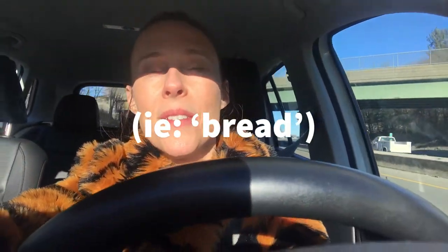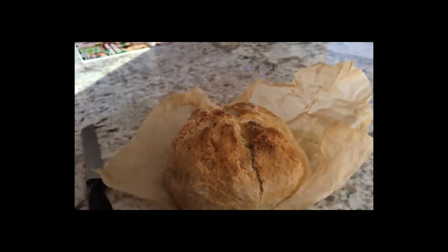Dropping off the package — like in that movie. Was it Taken? That was a scary movie. Anyway, dropping off the package with my parents. Oh, it smells so good. Look at it. That's like the Polish style.